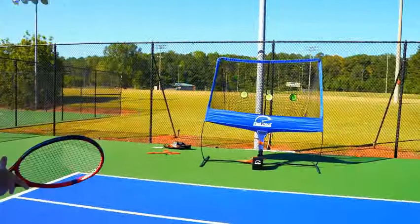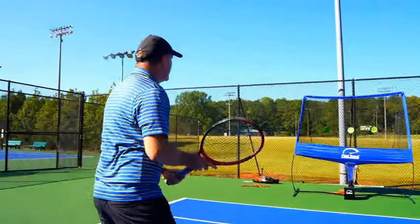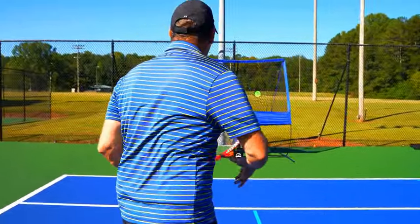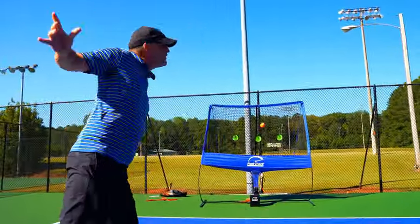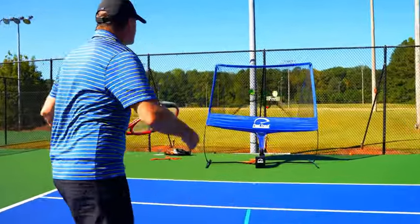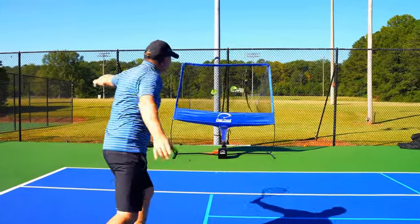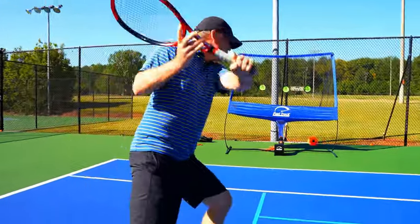These slices feel really good — excellent power, driving through the ball, reaching out for the Fast Track. Once you feel you've got the drive working, work on touch: hit lightly for a drop-shot feel, then go back to power, alternating between power and feathery touch to develop your full chip game.